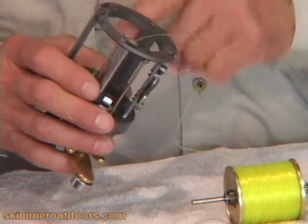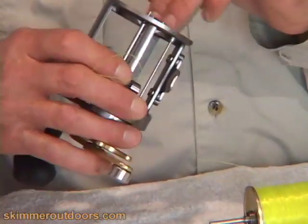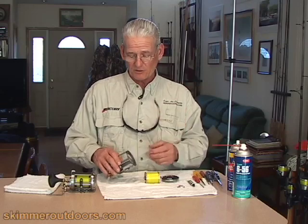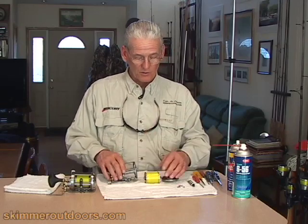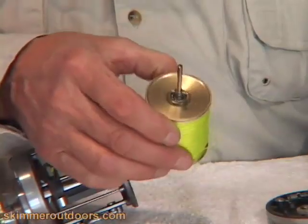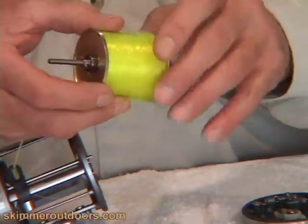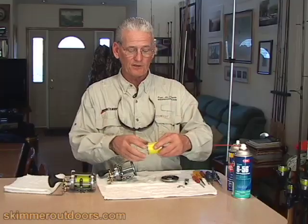Some reels allow you greater access at this point — the Dakota doesn't. But you can look in there and see if you have a real dirt problem; maybe it should be cleaned professionally. However, if everything looks okay, you have access to a bearing, and a little drop of oil can be placed on that to make sure it stays free and doesn't build up any salt or get rusted.